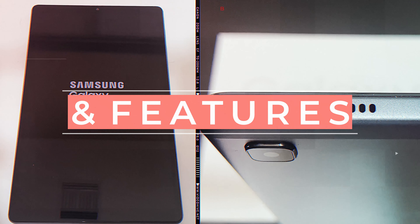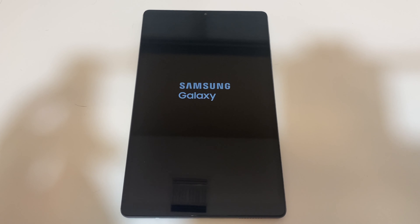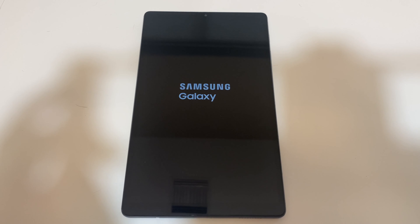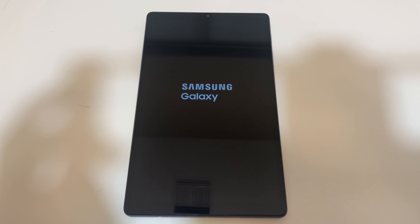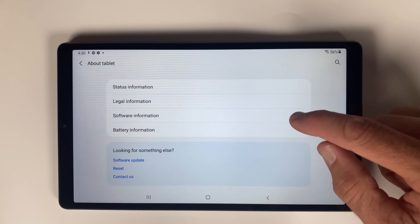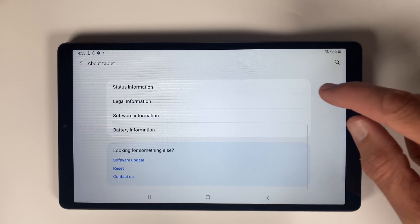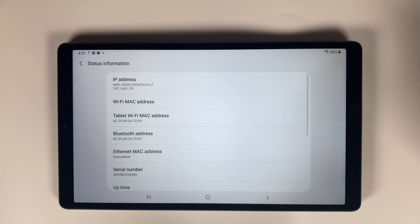Specs and features. Any Samsung device is going to be well designed, aesthetically pleasing, and made out of the highest quality materials, and the A7 tablet is no exception. The display is an 8.7 inch screen with 1340 by 800 resolution — technically a little under Full HD, but we didn't really notice a difference. There's a 2.3 gigahertz octa-core processor running the show and 3 gigabytes of onboard RAM for switching between multiple background apps.